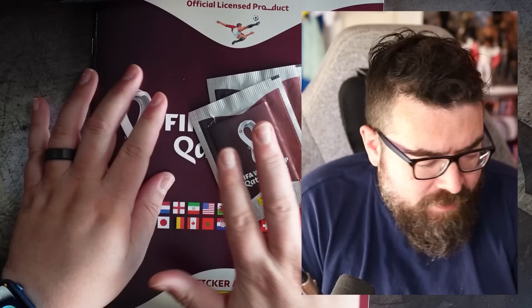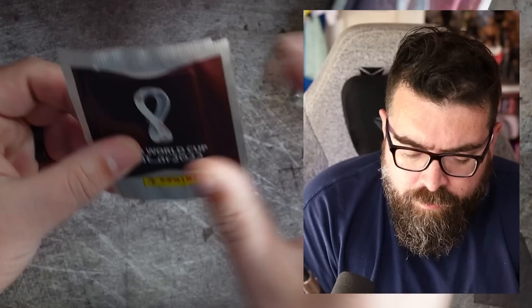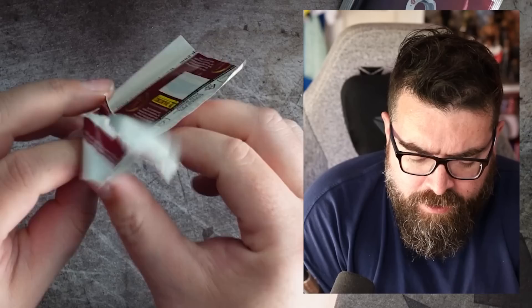We're not here to look at every page of the book today — once we get to the end of the teams there are usually a few spots at the back for something a little bit different. There's a timeline of the World Cup and a couple of pages for bits and bobs. But we're here to get some stickers open — you get five packs with the starter set, plus the hundred packs we've got here. Let's get these stickers open — 105 packs to go!